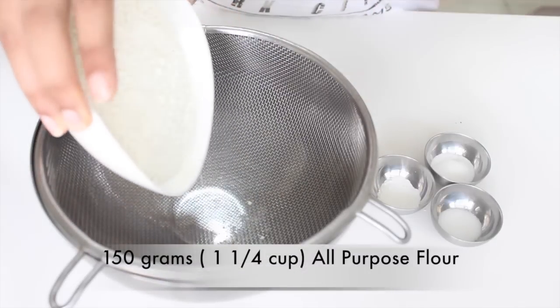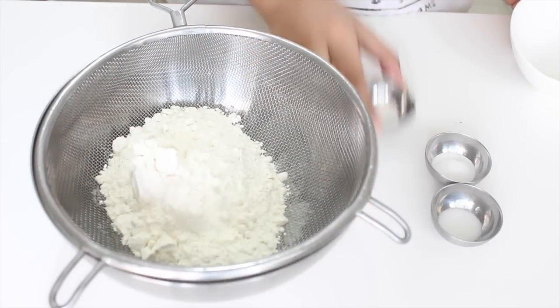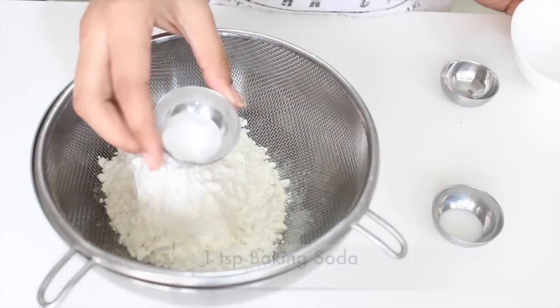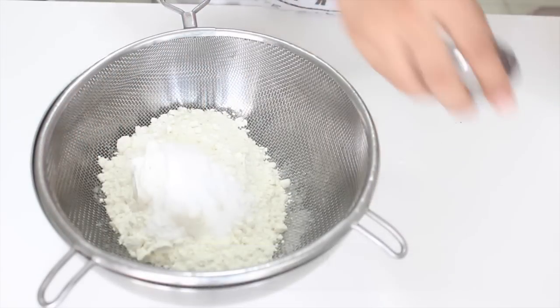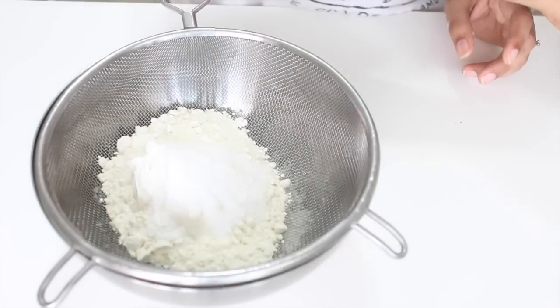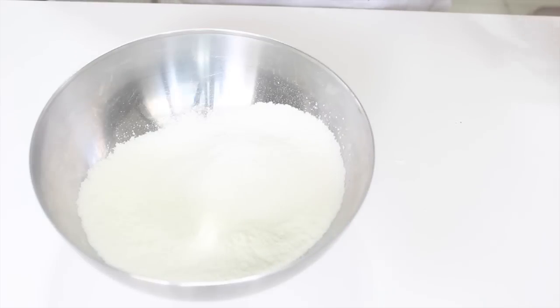Let's move on to the dry ingredients. In a bowl, sift together the all-purpose flour, baking powder, baking soda, and salt. If you are using salted butter, please skip the salt. Sift the dry ingredients together so that no lumps remain.